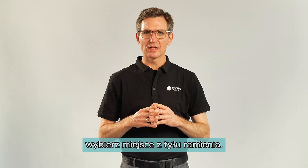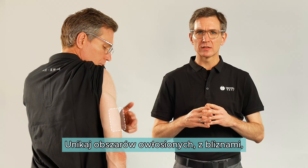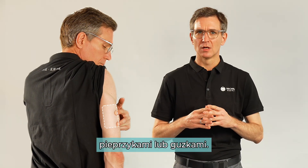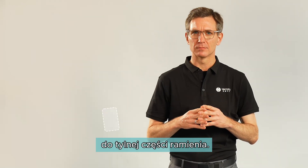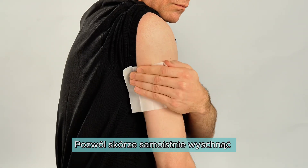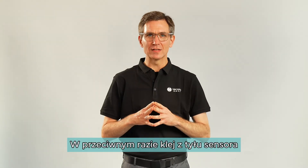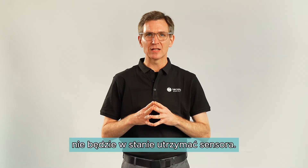Next, select a site on the back of your upper arm. You should avoid areas that have a lot of hairs, scars, moles, or lumps to ensure the sensor sticks well to the back of the arm. Use an alcohol wipe to clean the selected area. Allow your skin to fully air dry before applying the sensor, otherwise the adhesive on the back of the sensor may not be applied securely.